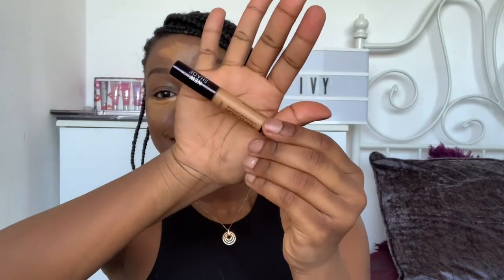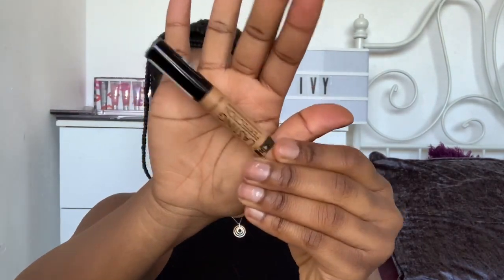I've just applied this Collection concealer all over my face just to highlight, and then I'm going in with my beauty blender and blending all that out. By the way, that's the same concealer that I use on my eyebrows, so yeah.